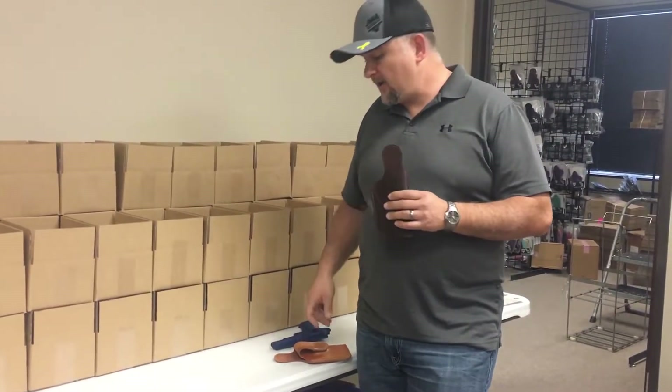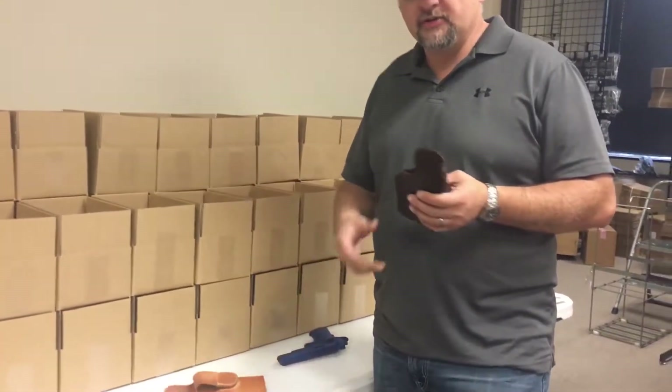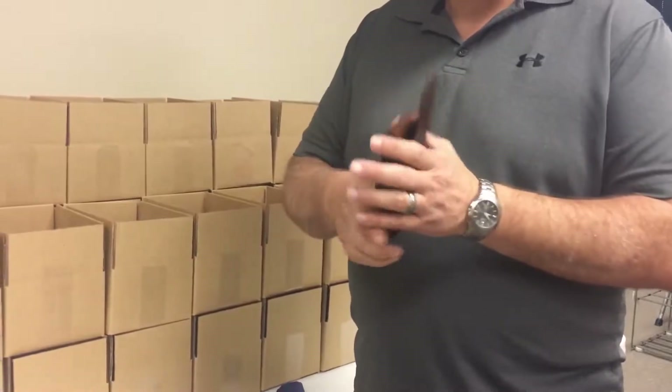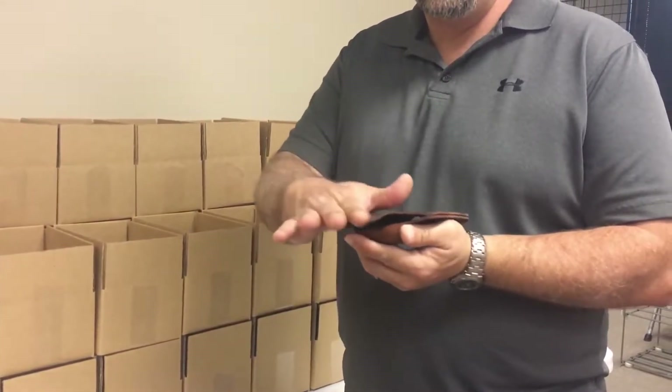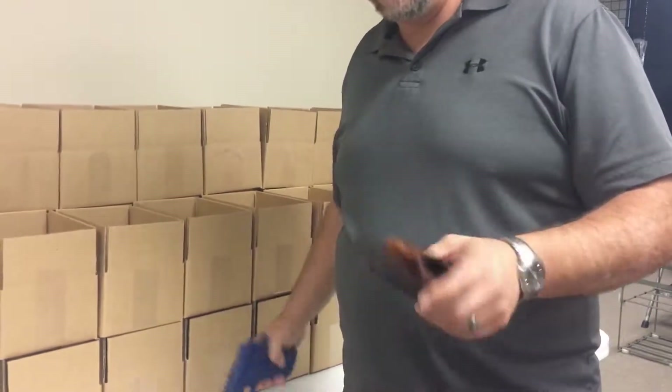Hey, it's Chad with JM4 Tactical. I'm going to show you how to break in an original 1911 holster and a Roughneck 1911 holster. First of all, when you get it, they're going to be very stiff — very hard. It's kind of like a baseball glove. What we do is we put a hot olive oil with a mixture of waxes on here, so the more you break it in, the softer it's going to get.